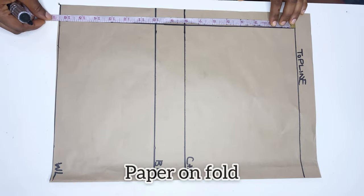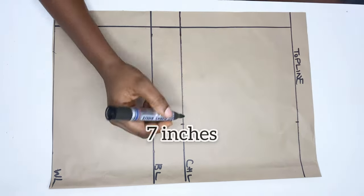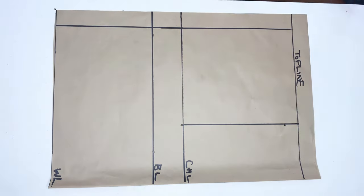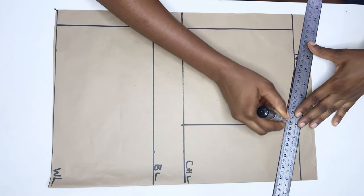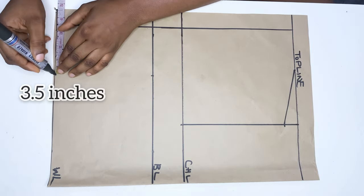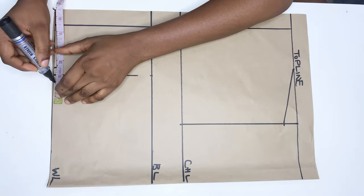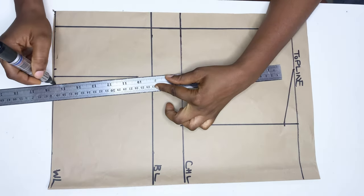The first thing I'm going to do is measure out my chest line, bust line, and waistline. From the top line I mark half of my shoulder measurements and connect it to the chest line. From this line I go down by one inch and mark my neck width, connecting both points together. On the bust line I mark half of my nipple-to-nipple measurements and connect it to the waistline, going down by one inch. On the waistline I mark 0.5 inch on both sides and connect.